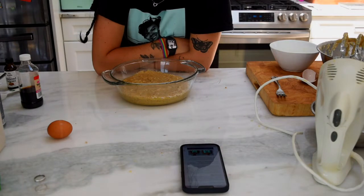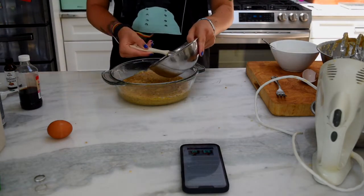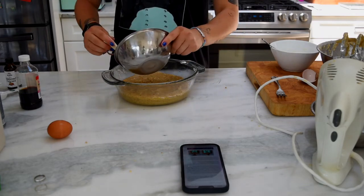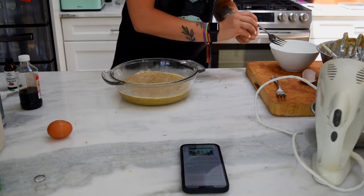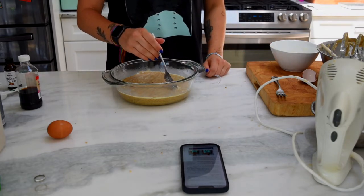Now we need to brush the egg wash over the top. Mine looks a lot more gooey than what the one in the picture looks like, so we'll see how it turns out. Now we need to use a fork and just create a crosshatch pattern on top. That's what we're gonna do.